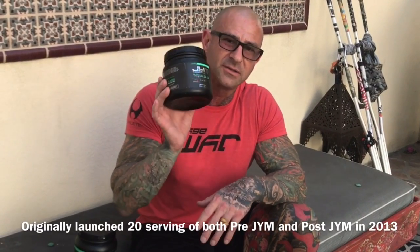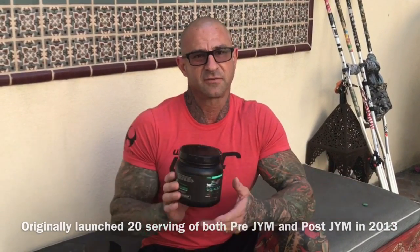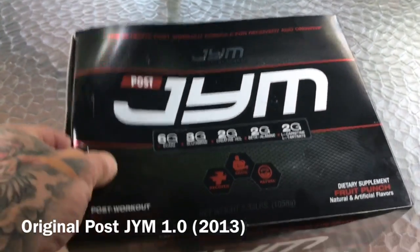I started originally with 20 servings of pre-gym and 20 servings of post-gym. Although post-gym now comes in a tub similar to pre-gym, the original post-gym came in a box.